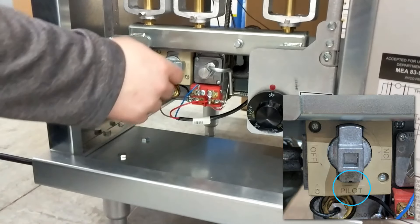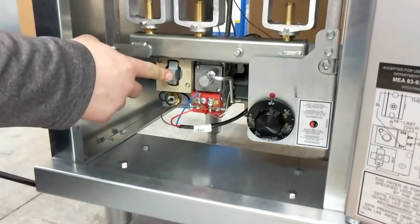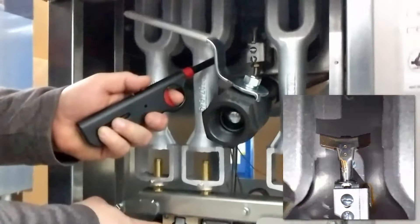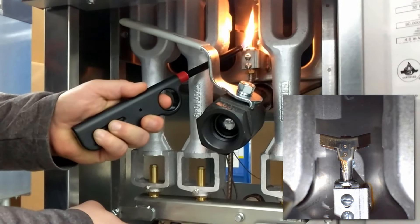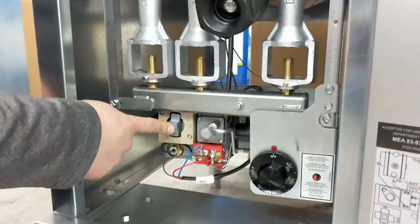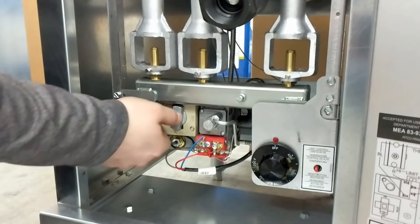To start your Pitco Fryer, first turn the pilot knob to the pilot position and push and hold it in for 15 to 30 seconds. Next, while holding the pilot knob in, light the pilot. Continue holding in the pilot knob for another 15 seconds. This will ensure that the pilot lights.